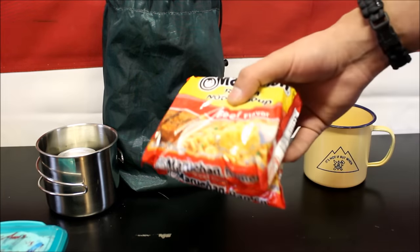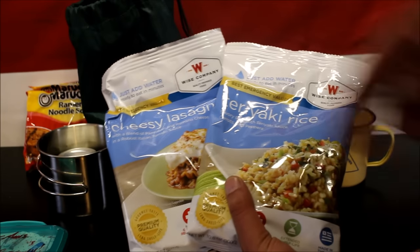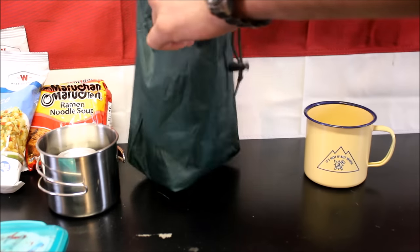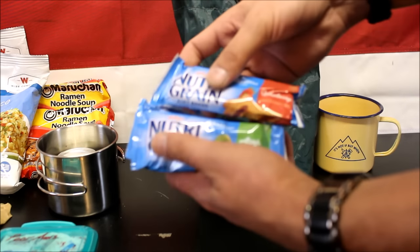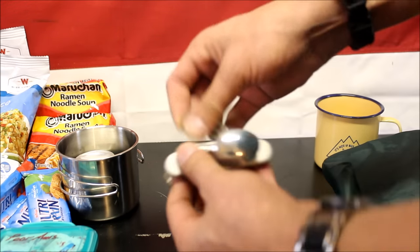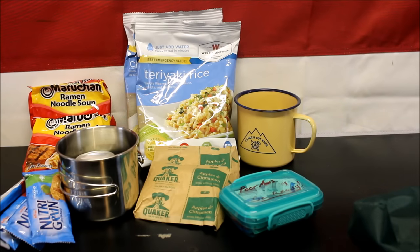I have a couple packs of ramen noodles — love them. I have a couple of these Wise Company dehydrated meals; you just add some water and there's like four or five servings in each, so if you have a group of people this is definitely something you want to invest in. I have a couple things of oatmeal, four little Nutri-Grain bars, and a can opener from Apokapox that works very well. And of course a heating utensil with a fork, spoon, and knife that also has a can opener and bottle opener on it. I have everything I need to last a few days.